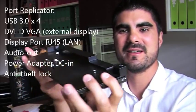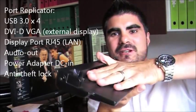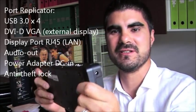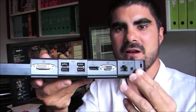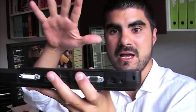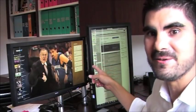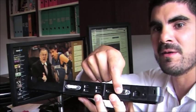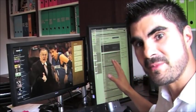One thing I forgot to show you is the actual port replicator. These are always a great accessory — you dock the tablet on top. Once it's docked, all your peripherals at the back are already plugged in. Things like DVI, four more USB ports, HDMI port, VGA port, Ethernet and power are all docked. No need to be plugging and unplugging cables. You dock it and instantly you've got your keyboard, mouse, Ethernet, dual screens — one through HDMI and one through VGA — all streaming off this dock.